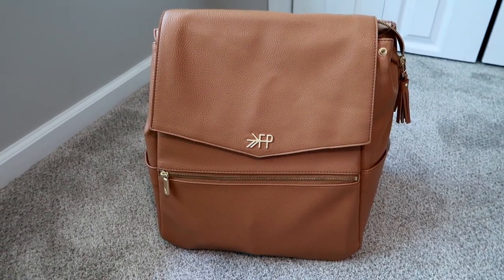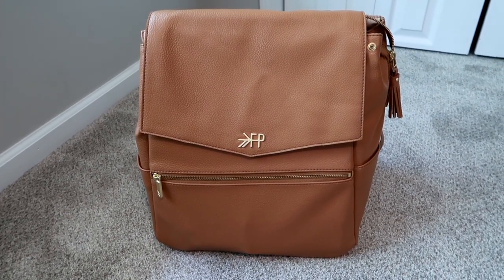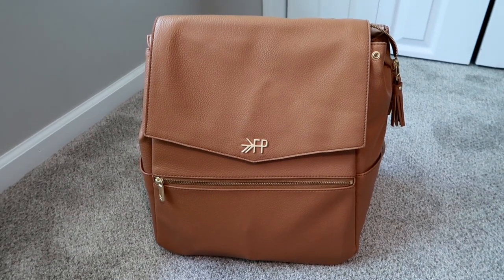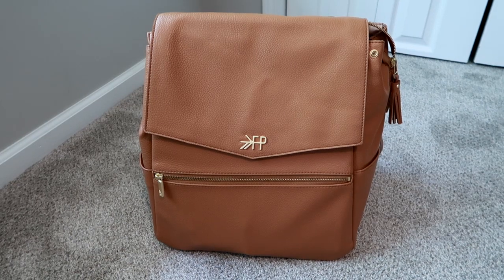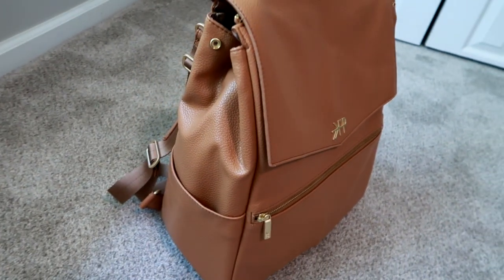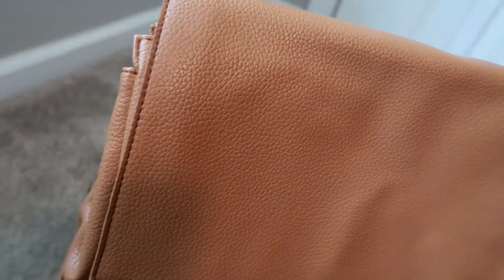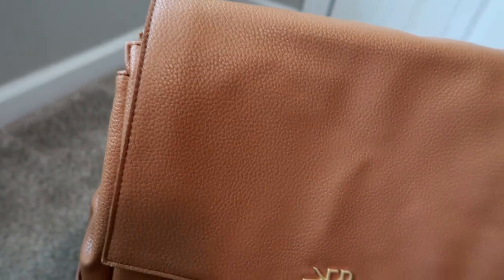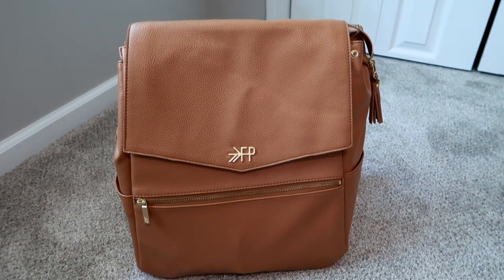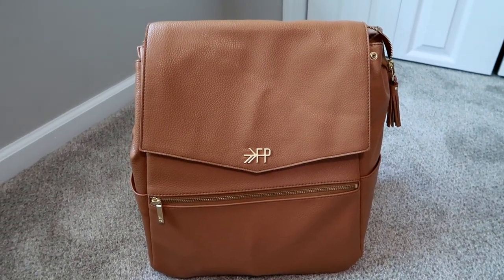I've been using it for about a week straight as a work bag. My plan is to continue using it as a work bag, and in the summer — I have Fridays off — my son and I will go on adventures, as we always do on weekends too. The color is Butterscotch; I debated between this and black but went with this since my Fawn Design was already black.